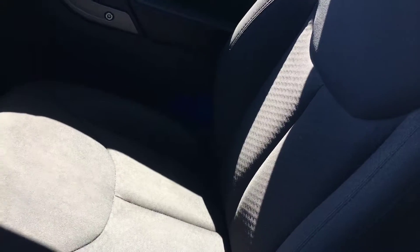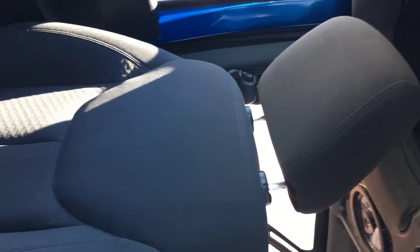The passenger seat, if you can see, is in a lot better shape than the driver's side. And the back seat —